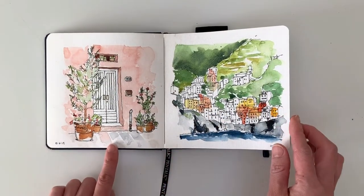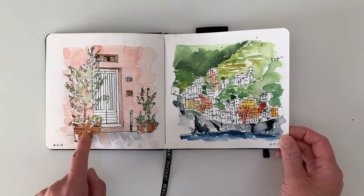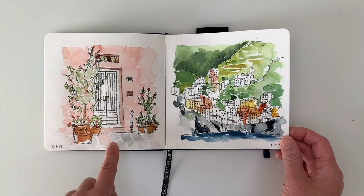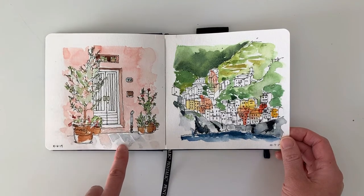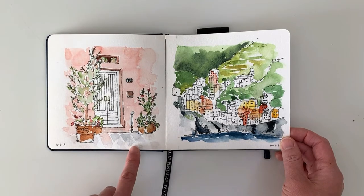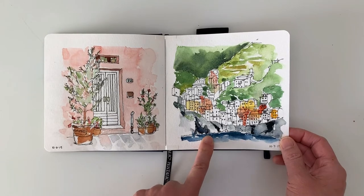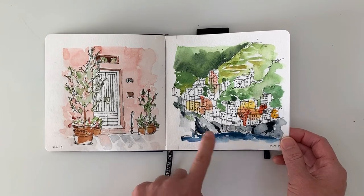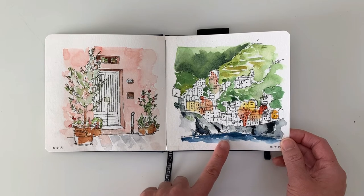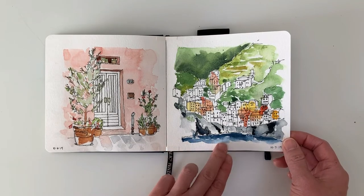This one seemed really popular on Instagram. It was the first time I did a door close-up and I really enjoyed drawing in the details. Something I liked that turned out here was the tiling on the floor — I just used brush strokes to convey a little bit of that pattern without really having to draw it out. The next one is something I've been wanting to do for a while — it takes a really long time to draw all the details when you have so many structures. It didn't turn out exactly the way I wanted but it was a really good learning experience.